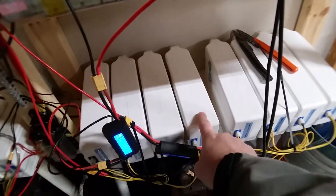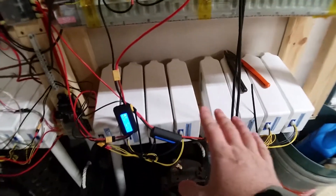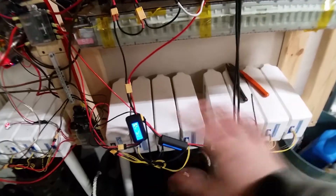What will happen is these packs, when they're charging, actually shut off — they stopped charging altogether and disabled themselves. This one I really haven't tested too much.